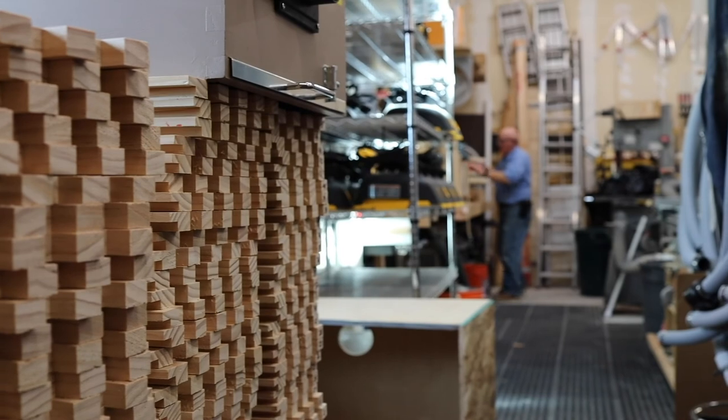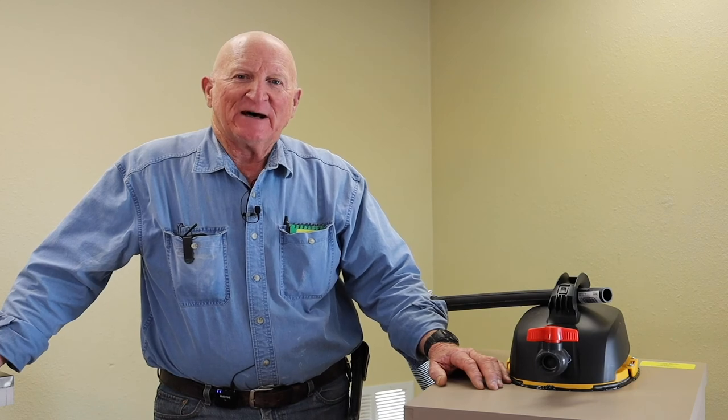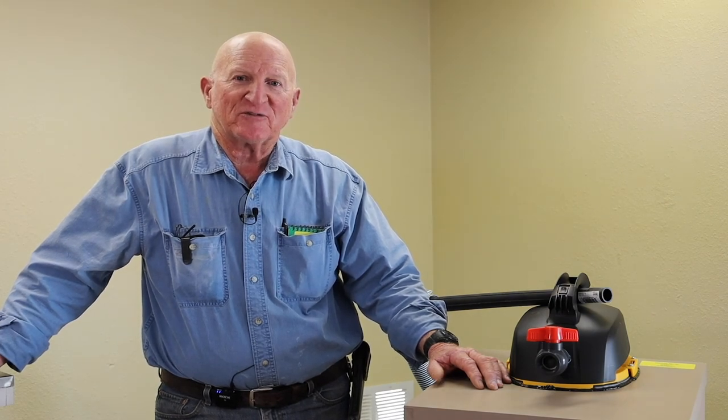Hi, my name is Guy Shingleton. I'm the creator of the Colorado Bee Vac and also operate Colorado Bee Rescue. I started selling these in 2010 and since that time I've sold close to a thousand, so it's been remarkably successful with beekeepers at all skill levels — from brand new beginners to guys that have been doing cutouts for many years.